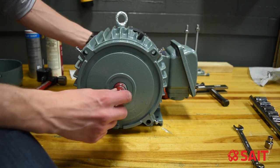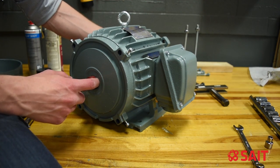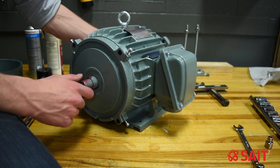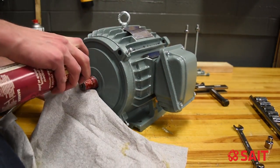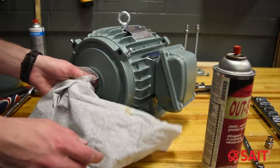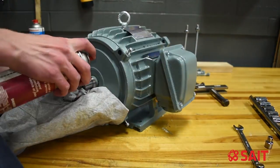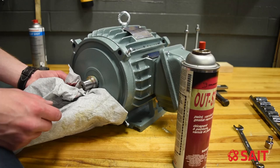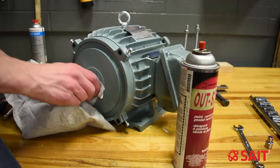We've got a bit of paint and grease on the end of the shaft here. Before we pull anything apart, I don't want anything binding on that shaft, so I'm going to take some paint strip spray and clean off the paint on the end of the shaft. We spray it on there, let it sit for a minute, and the paint literally just wipes off.